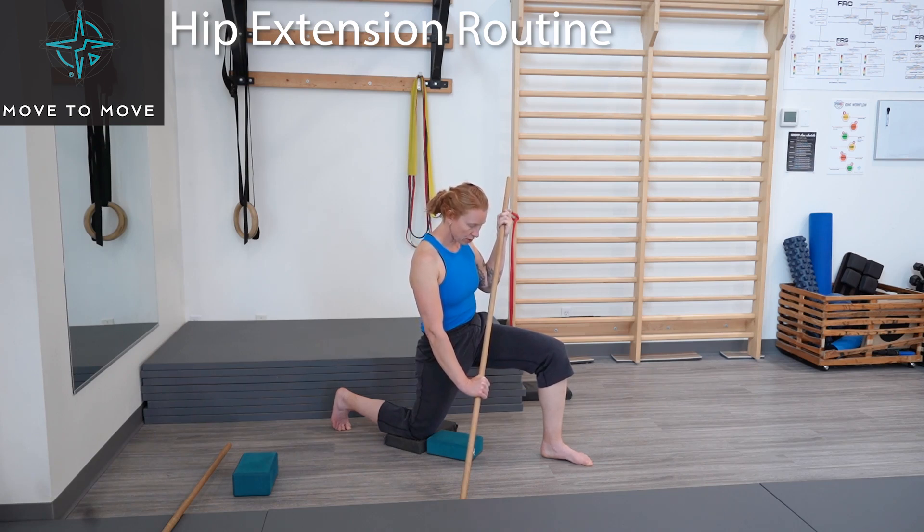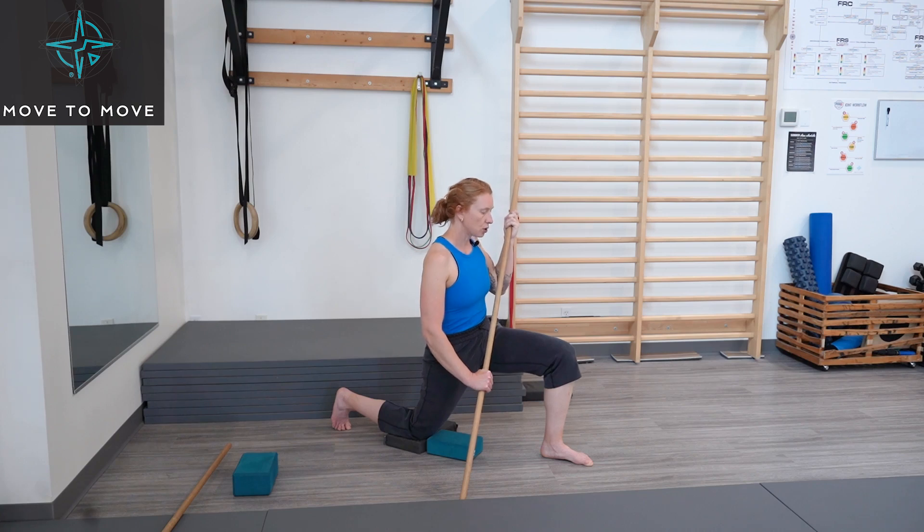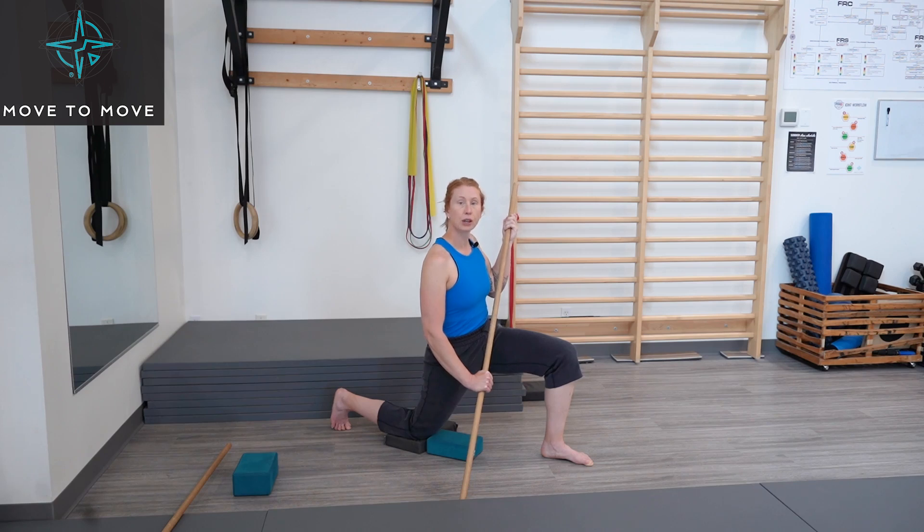Now the reverse — use that butt cheek, use that hamstring, pull the leg behind you. See if you can get deeper into this stretch. Notice that my chest is upright — I'm not hinging forward. Try to pull that leg deeper behind you for five, four, three, two, one. And relax into that new end range.